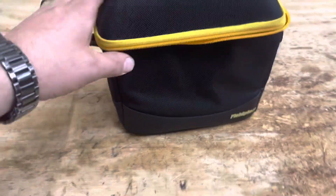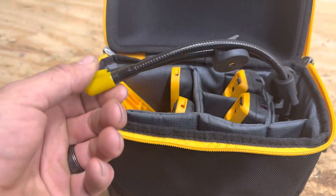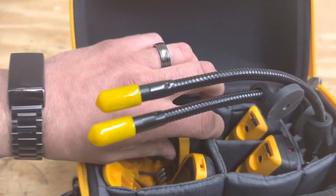Hey, this is Bobby. I just wanted to show you guys these fill piece wireless gauges. I've had these for a few months and I just want to give you my opinion on them and a review.